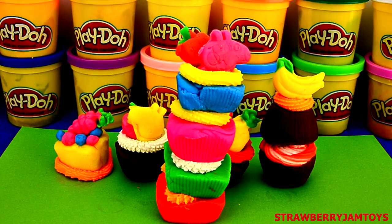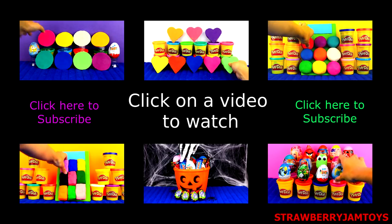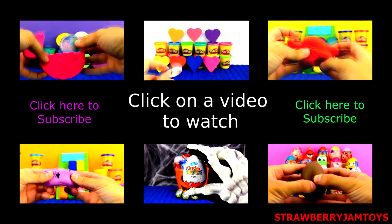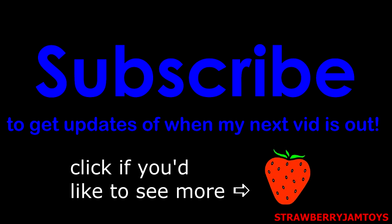Thanks for watching guys! Don't forget to write a comment if you enjoyed today's video. See ya! Bye! Bye, thank you.